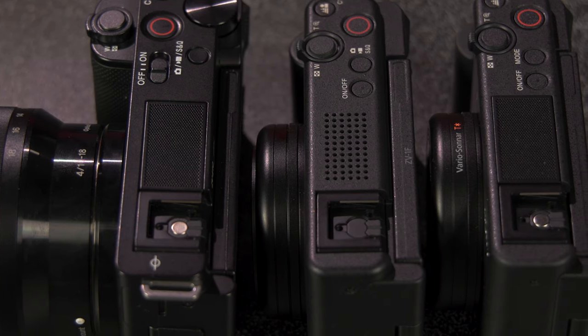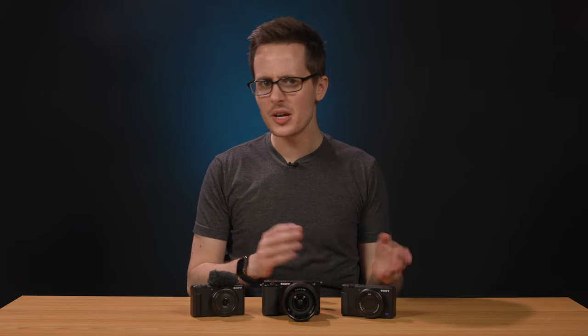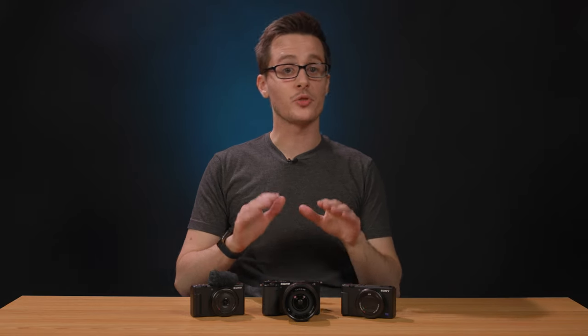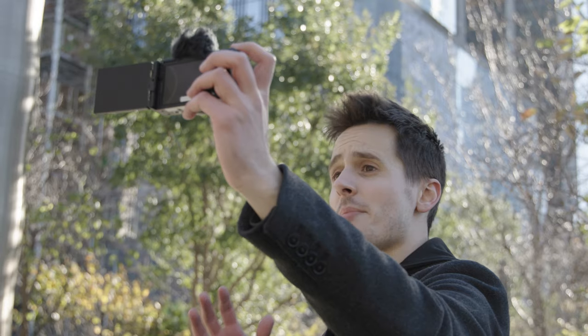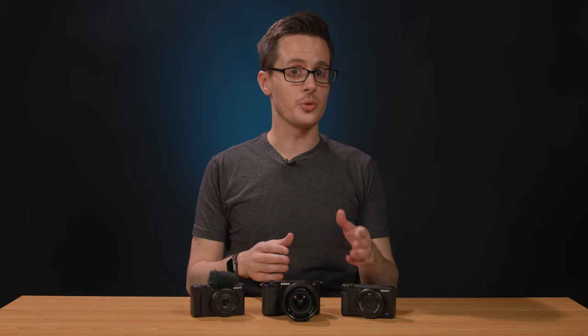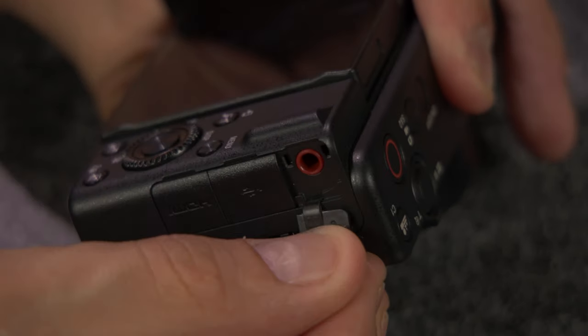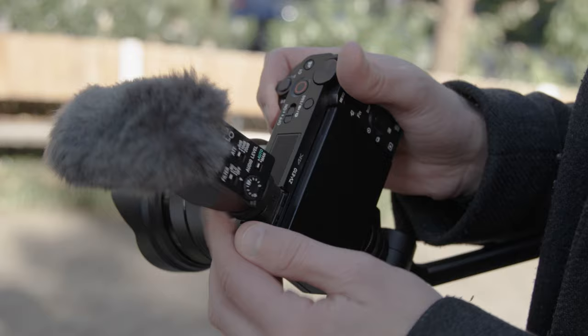All three cameras also have some seriously impressive built-in mics. With most point-and-shoot or mirrorless cameras, the built-in mics are often an afterthought, but Sony designed these cameras from the ground up specifically for content creators, and fortunately audio quality was not overlooked. Each camera also comes with a small windshield that slides onto the hot shoe mount and does an excellent job of cutting down on wind noise while shooting outside. If you do want to step up your audio game, that same hot shoe mount, along with a 3.5mm jack that all three cameras include, can also accommodate other shotgun mics for even better audio, such as Sony's ECM-G1 and ECM-B10 microphones.